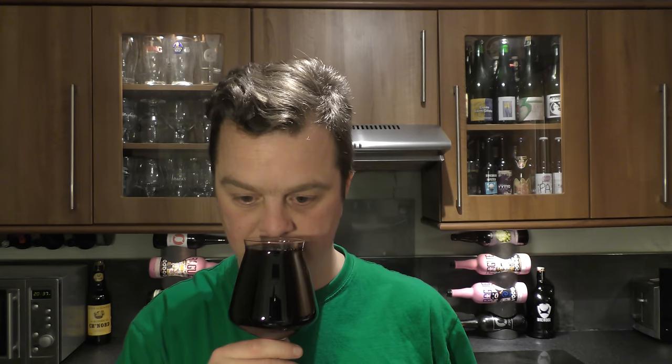Let's get the aroma. Mmm, wow. Picking up that barrel-aged whiskey tone. Oaky, a little nutty, a little roasted. A little bit of cherry in there — cherry oak, maybe. Vanilla. This smells wonderful. Let's dive in.